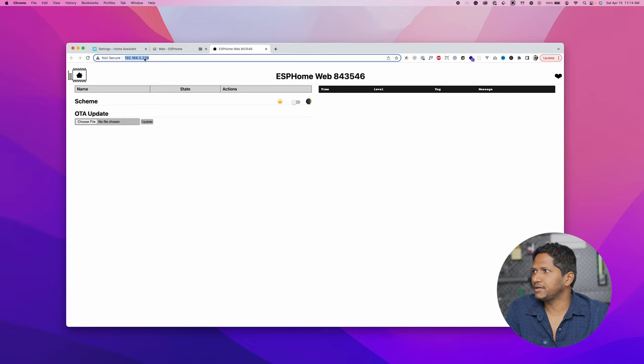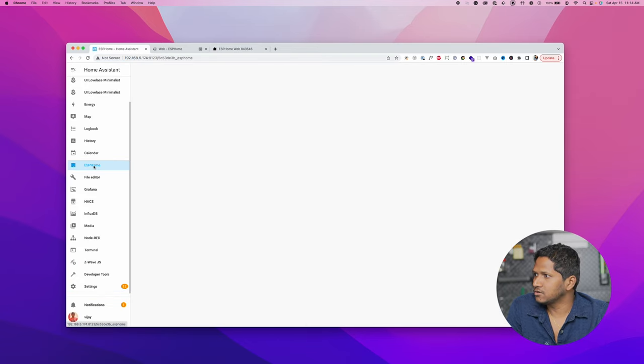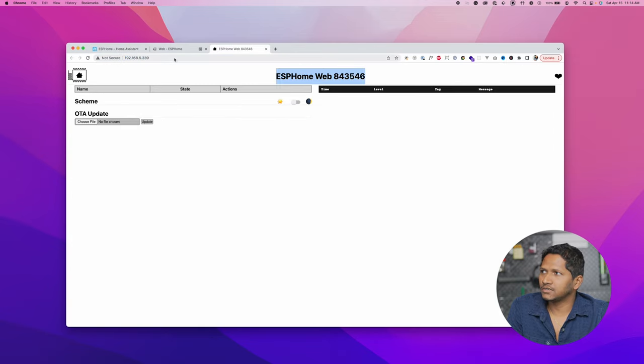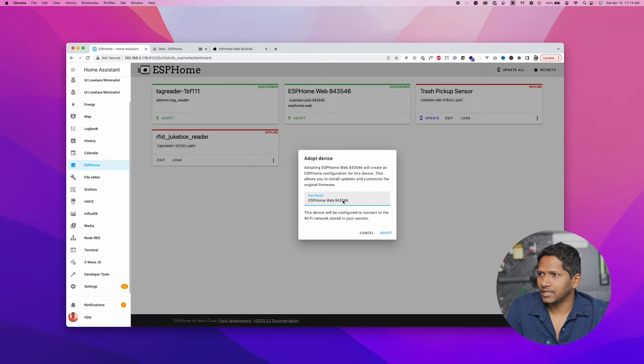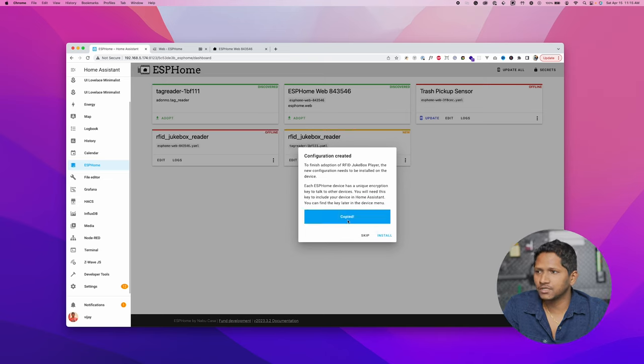You can see it is automatically connected and we can visit the device to check — it is connected to our local IP. Now go back to Home Assistant and click on ESP Home. You can see a new ESP Home web device has been discovered and the number matches with the new device we just installed. Click on Adopt, then name this as RFID Jukebox Player. Let's copy the encryption key because we are going to use it in the next step.